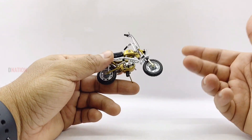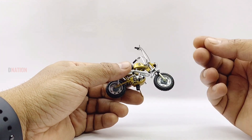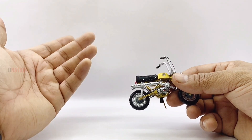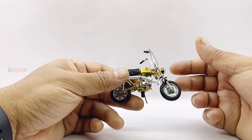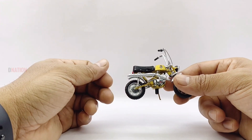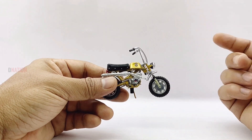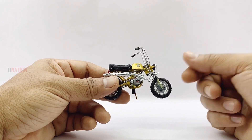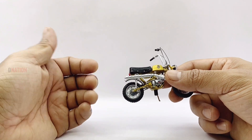I should once again admit that this diecast replica is amazingly detailed considering its size, and I'm mind blown after getting a hands-on. However, as I mentioned earlier, this replica does not fall into the usual 1:18th scale diecast motorcycle specs and is actually quite smaller in size compared to standard 1:18th scale diecast motorcycles. But I guess this is because in real life the Benelli Mini Cross is actually a mini bike, and Leo Models scaled it down accordingly to its real-life proportions. That's my opinion, so please let me know in the comments below what your thoughts are regarding the scale.